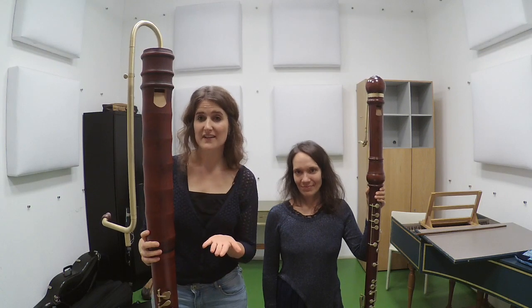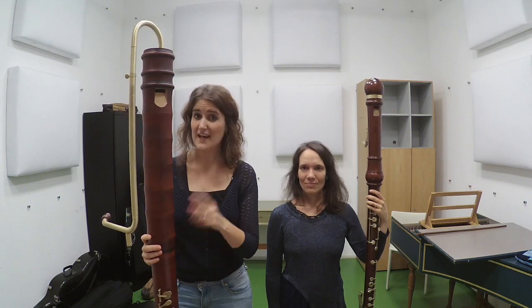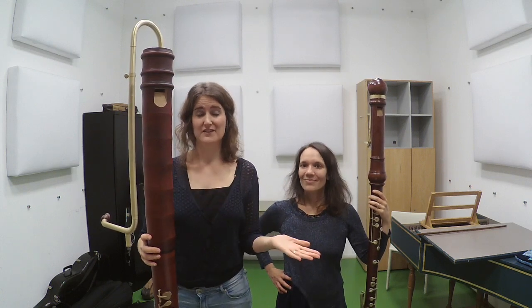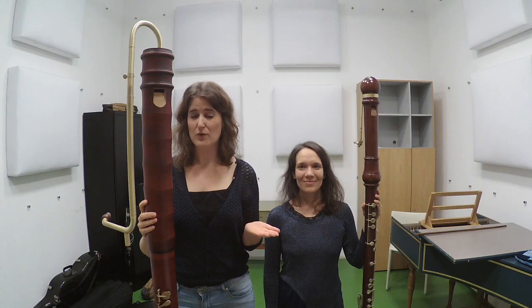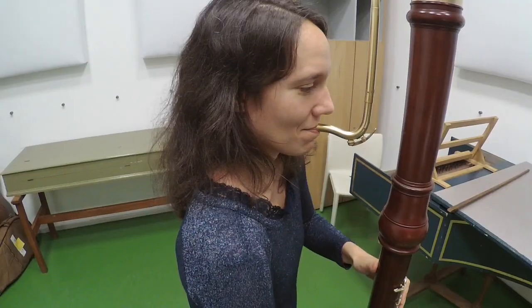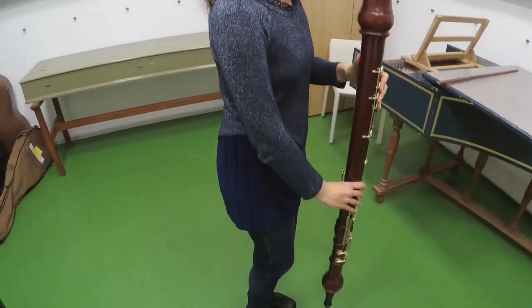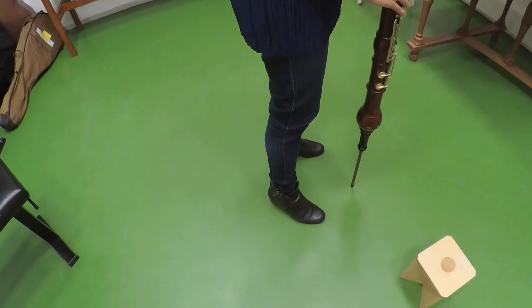When playing bigger instruments, focus on having a good body posture. In a nutshell, you should feel balanced and you should feel free of any unnecessary tension. If you are standing, keep your shoulders back, body straight, the knees slightly bent, and the feet a little bit separated.